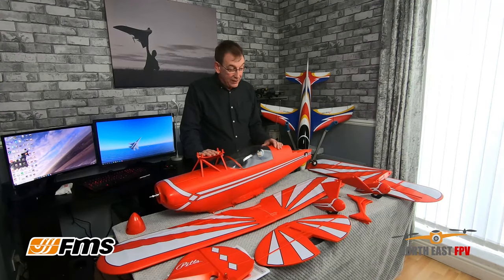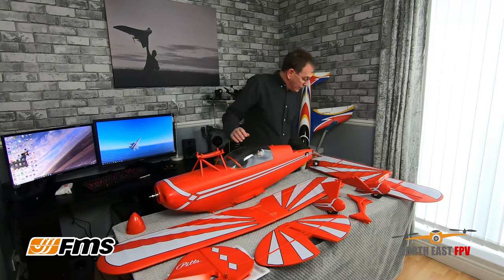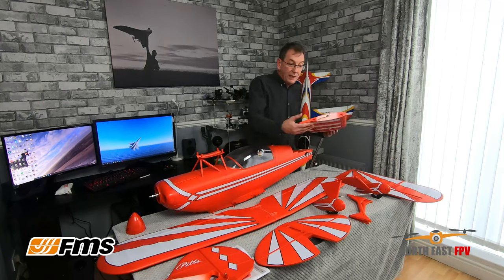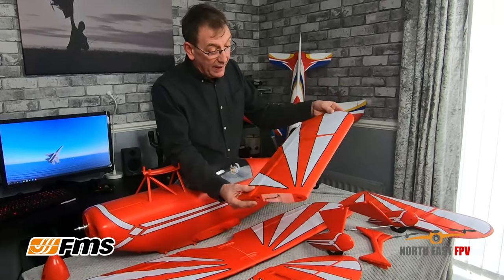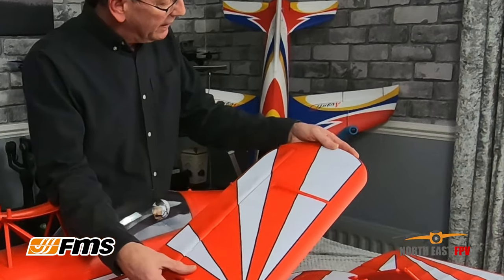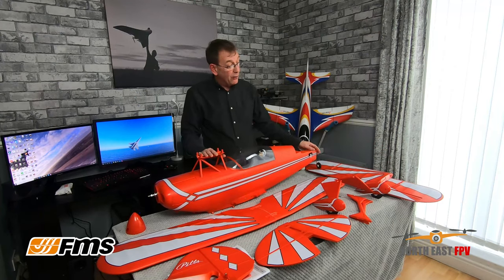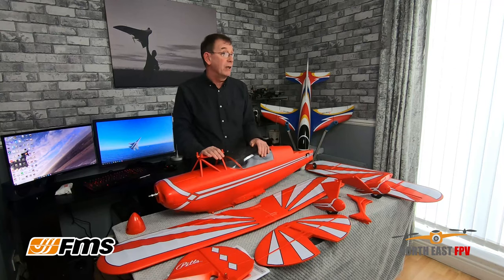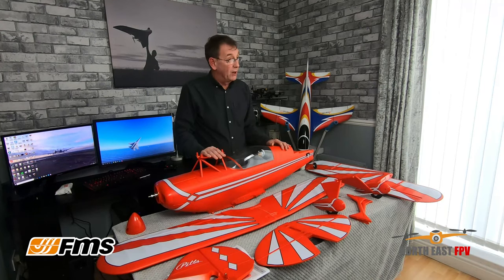It's all out of the box here and I think we need a bigger table in the secret bunker because it just manages to fit. The finish on this out of the box is as good as I've ever seen — the decals are very well laid on. It is an iconic aeroplane and you do want it to look like the real thing. The Curtiss Pits Special is a very iconic machine.